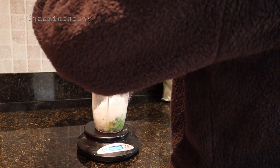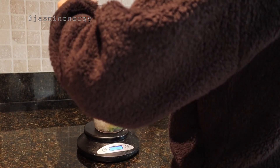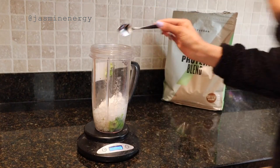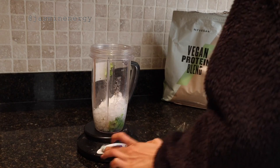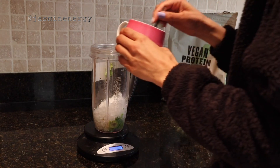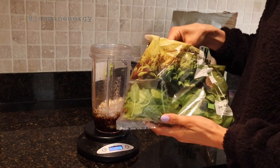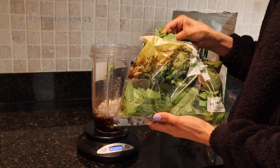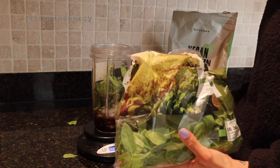To make sure it's a smoothie bowl consistency, you want to fill about half to two-thirds of the Nutribullet with ice. Then for a little secret ingredient, I use a single shot of decaf coffee. To increase my micronutrients for the day, I also include some spinach.